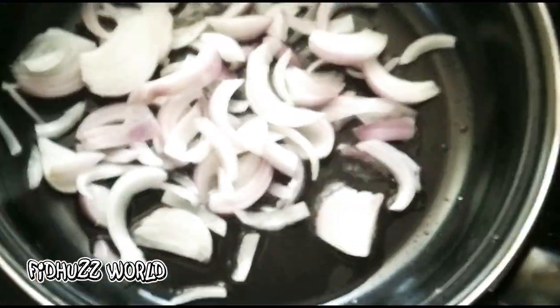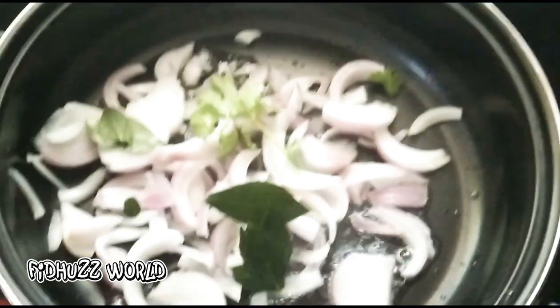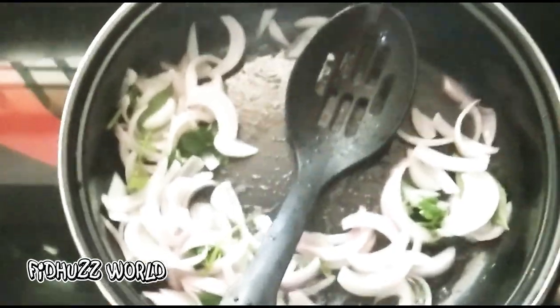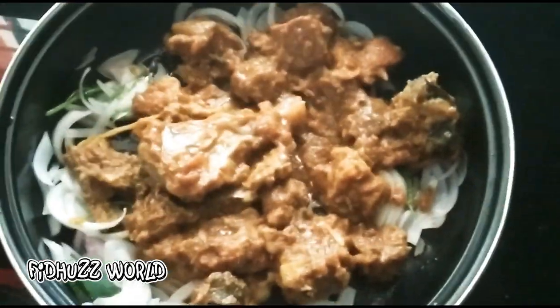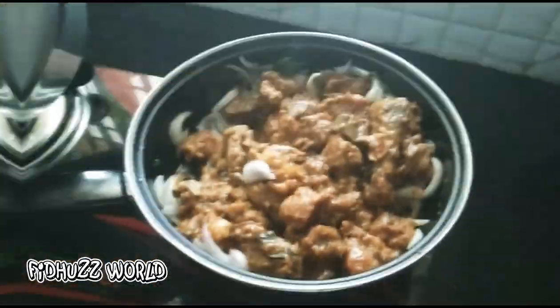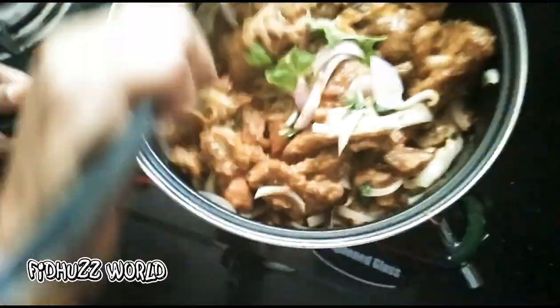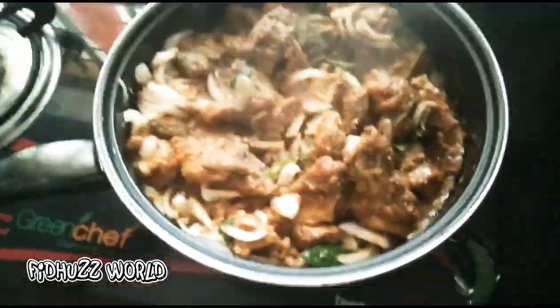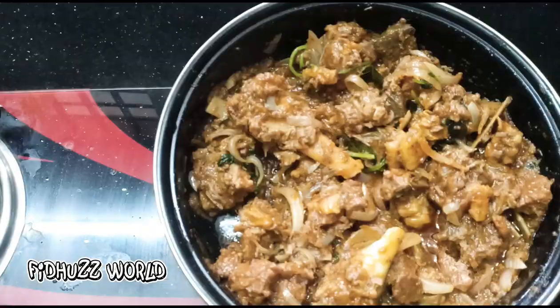We are able to add the same amount of bread. Then we will use these different parts to dry. I will add a little bit of the meat. Add some pieces and a little bit more of the meat. It is a spicy one for the next step.